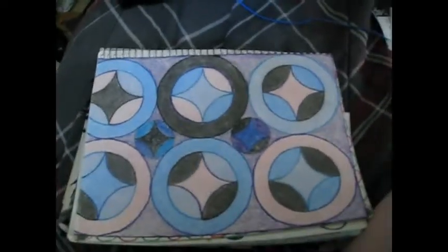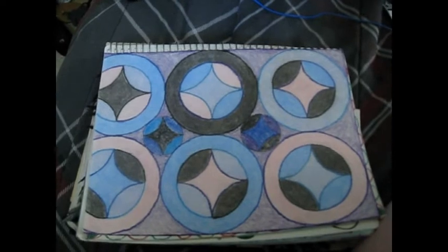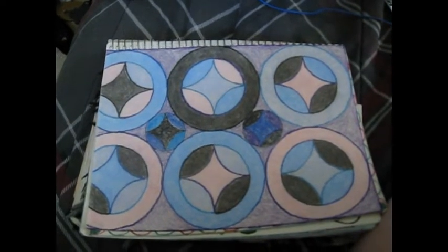And this one is a mixture — it's probably colored pencil. And yes, I cheated with the compass again.